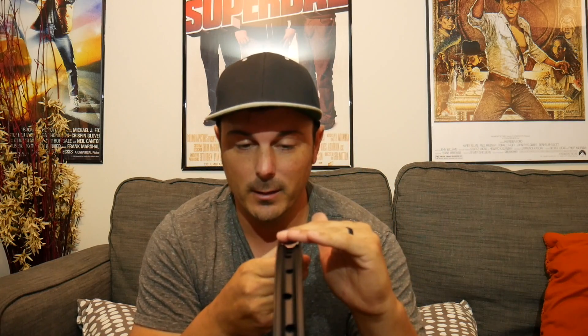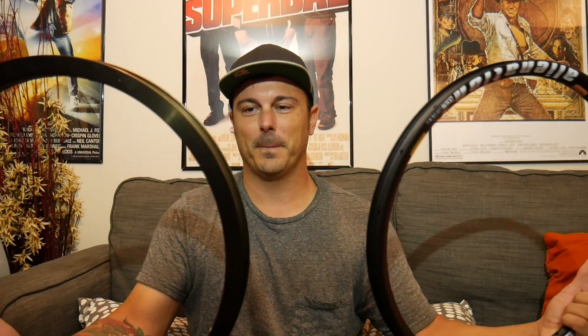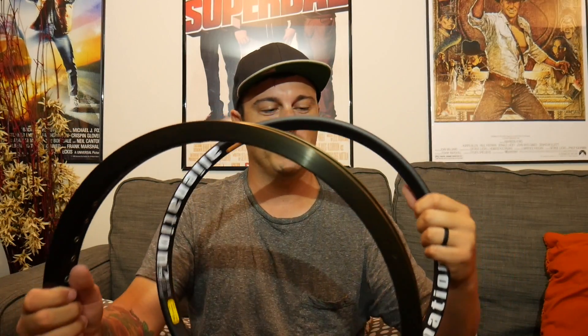This has been my go-to rim for about the past year. The current front rim I'm running is the Alienation Mischief, also tubeless compatible. It's strictly a front rim only, though I have seen brakeless riders and a couple of flatlanders run it on the rear. The weight is on screen right now. It's unbelievable how far we've come from the Sun 48-hole Foreplay to this Alienation Mischief — absolutely insane.